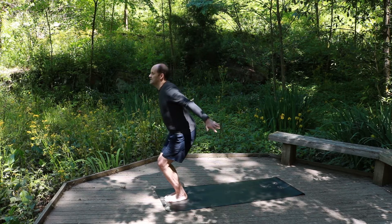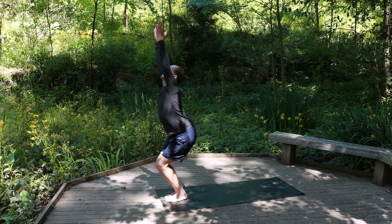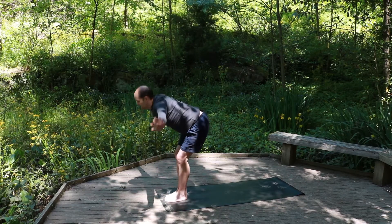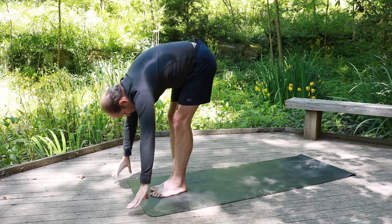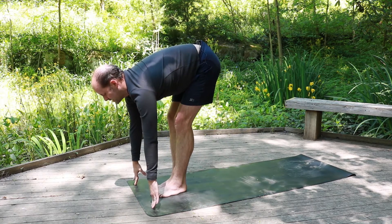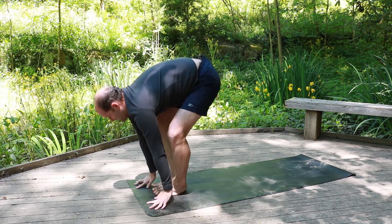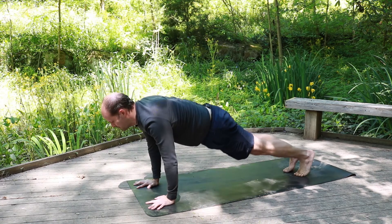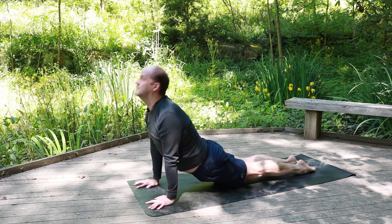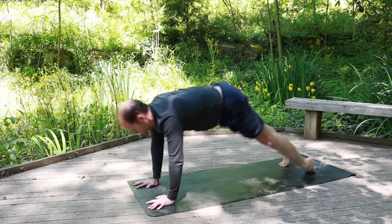Starting here: inhale, knees together, sink the hips back, arms up — chair posture, looking up at the thumbs. Exhale, bending at the hips, swan dive down, squeeze that air out. Inhale, flat back, looking out. Exhale, plant the hands, bend the knees, jumping back into plank. Exhale down. Inhale, up dog. Exhale, down dog.